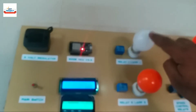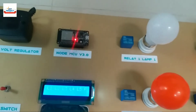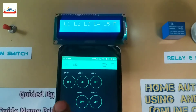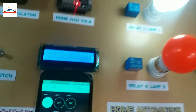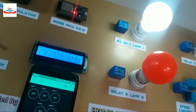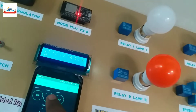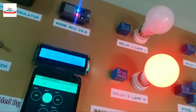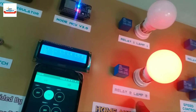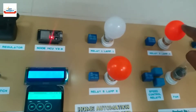Let us turn on lamp 1. 1 means on, and 0 means off. Lamp 1 has successfully turned on. Let us turn on lamp 2. Same for others, as shown.